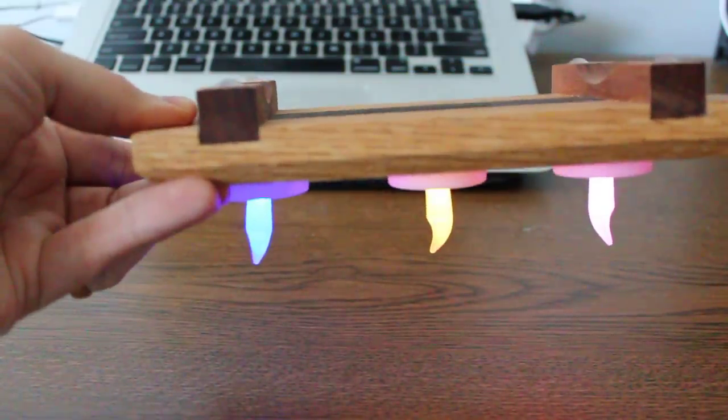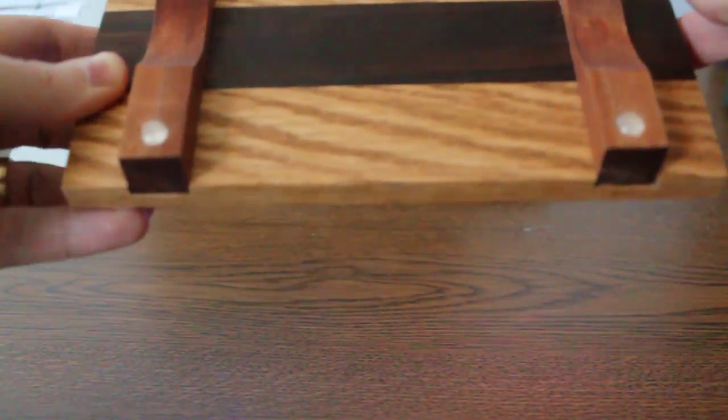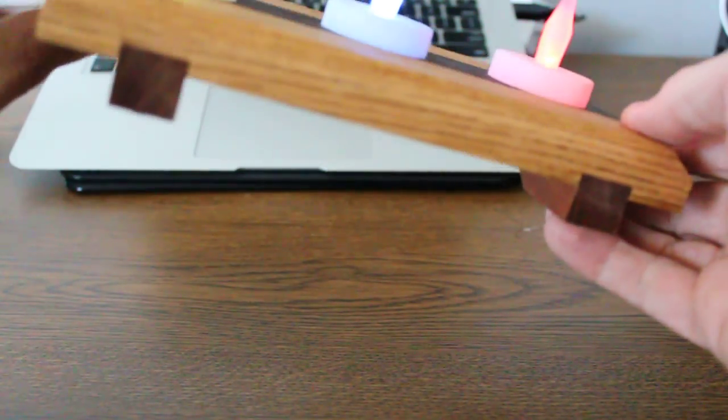I put rubber feet on them but used a Forstner drill bit to countersink and have them embedded in the wood, so if you knock it they won't go flying off.